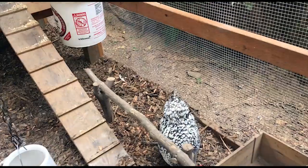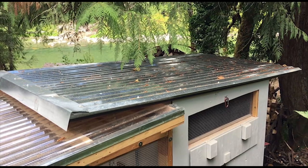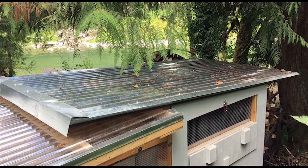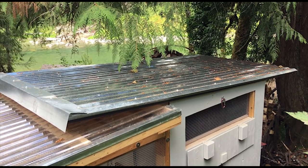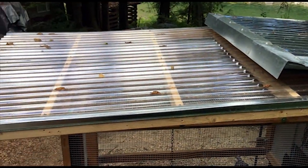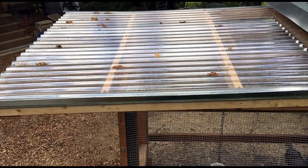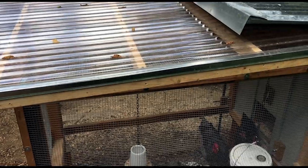I have another chain that I hang cabbage and corn on the cob from — they really like that. The cabbage is like a big wrecking ball and they get it swinging while they peck at it. On top of the coop we've got a metal roof from Lowe's, and the run has see-through roofing so they can stay dry and still get some light.